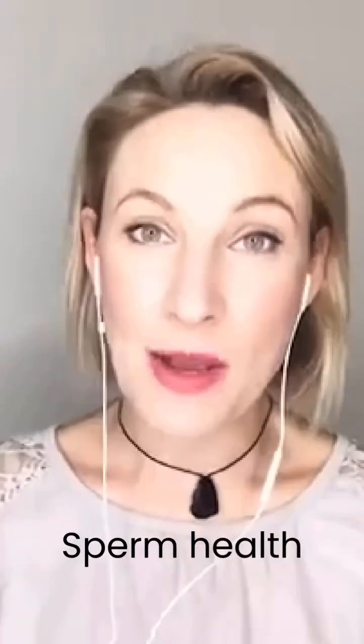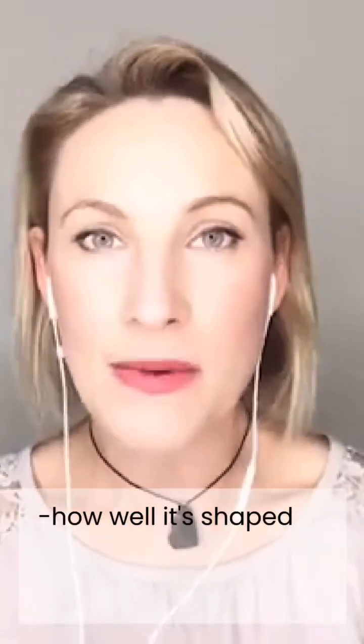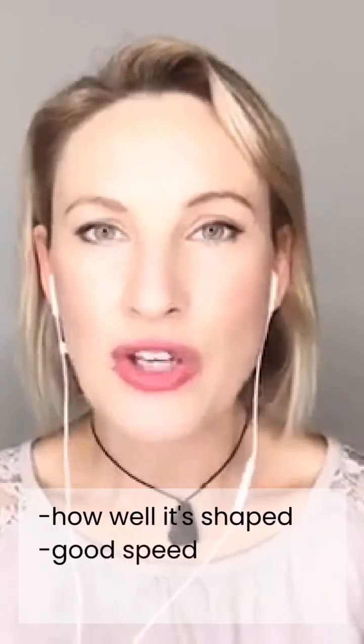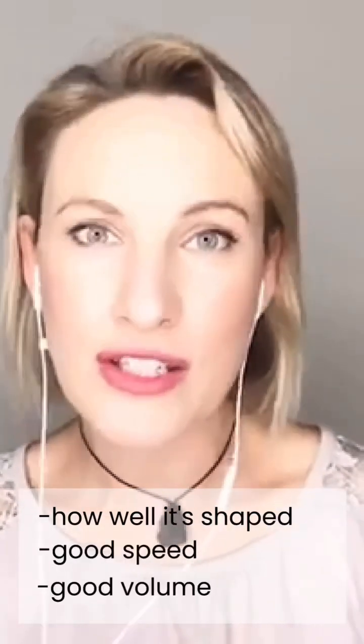Hi, it's Fiona Bolton here and today I want to talk about sperm health. What we're talking about here is sperm morphology — we want to create better shaped sperm. When you're looking at your fertility tests, it's about how well it's shaped. We don't want it to be deformed, we don't want DNA fragmentation. We want good speed and good volume — lots of sperm, really speedy sperm, not sluggish, and obviously good shape. So we're talking about the shape: the morphology.